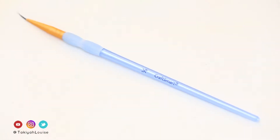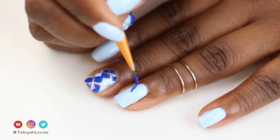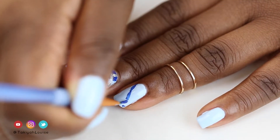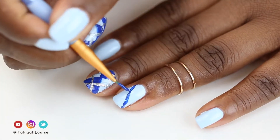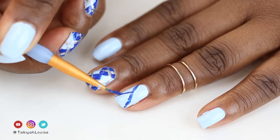Next, I take my Craft Smart Paint Brush and Zoya's Sia and make guide dots on my nail — first in the center, then at the top right near the cuticle, then I draw a line to connect them. Next, I place a guide dot at the left tip and connect them. I do the same for the opposite side, and then fill in the top and bottom triangles with Zoya.